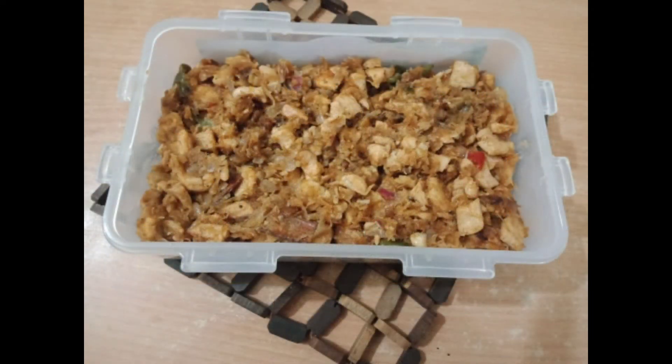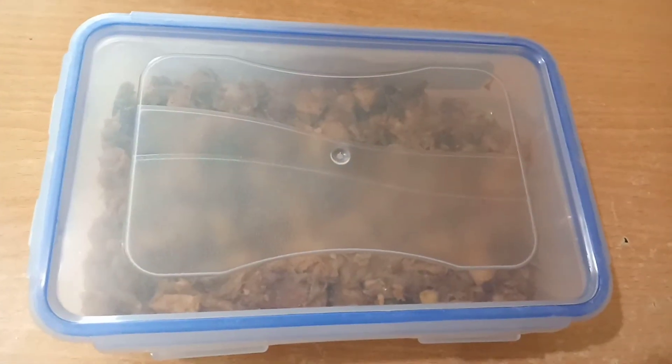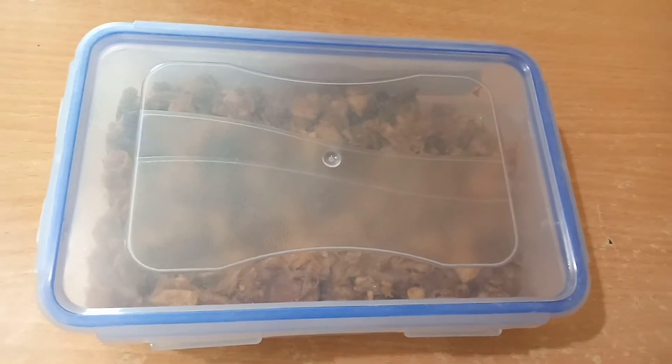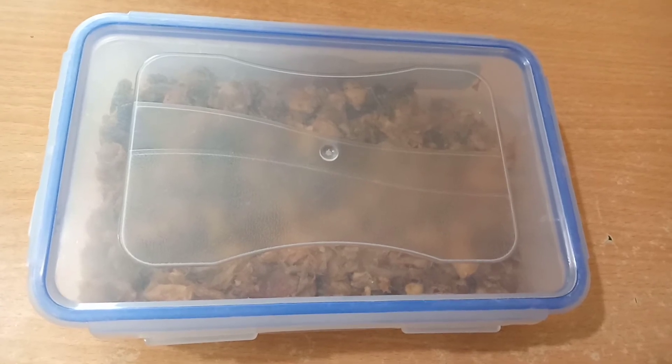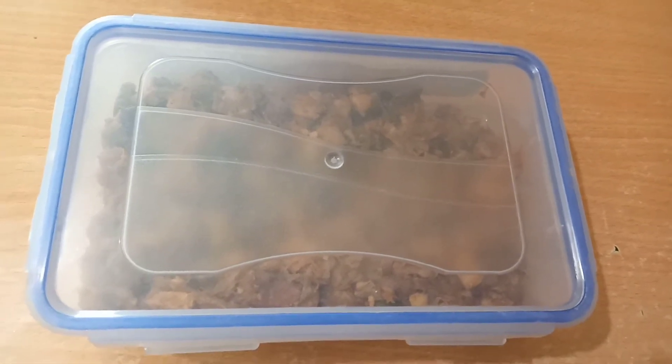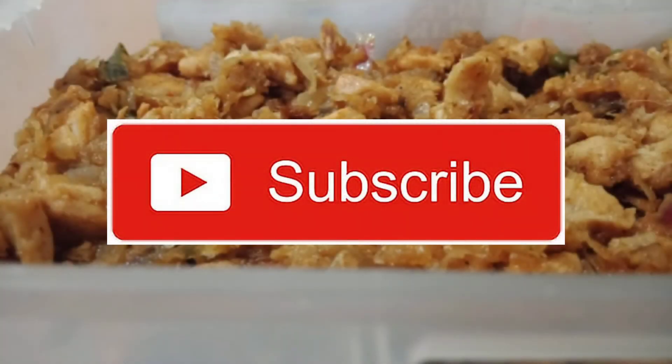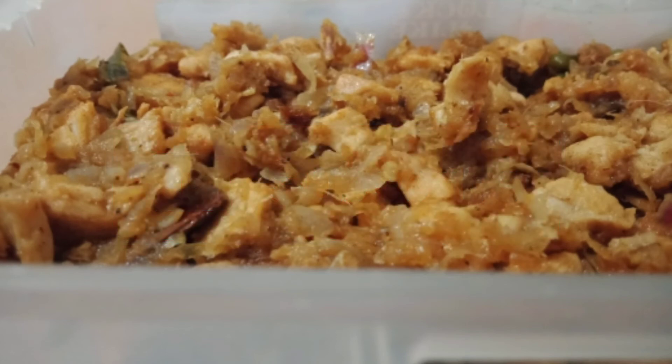Once cooled, let the chicken keema cool down completely. After it is cold, put it in a box and store it in the normal fridge. This is the chicken keema recipe — you can make it any way you like and enjoy it.